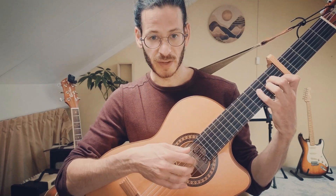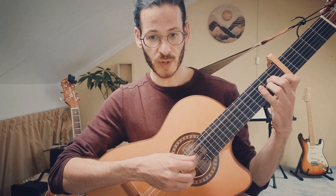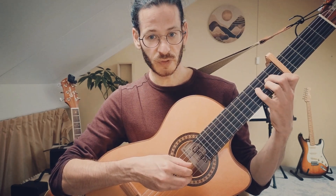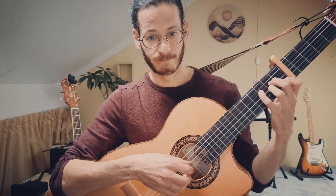Then we add the pinky finger on the 4th string, so we get the 3rd fret on the 4th string, and again we play the finger picking pattern. And then again the 2nd fret of the 4th string. So we have open 5th string, 2nd fret on the 4th string, 3rd fret on the 4th string, and back to the 2nd fret of the 4th string. Okay, that's on the A minor.